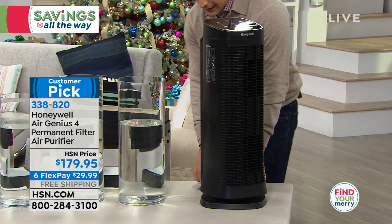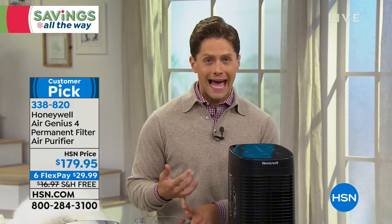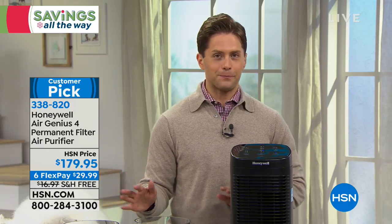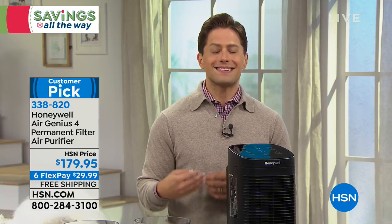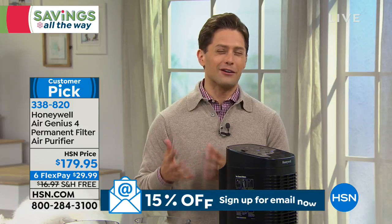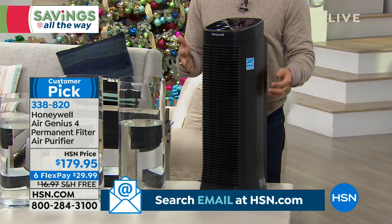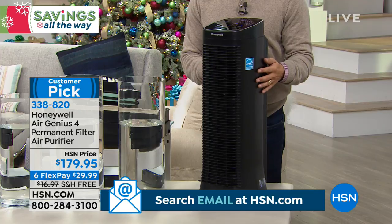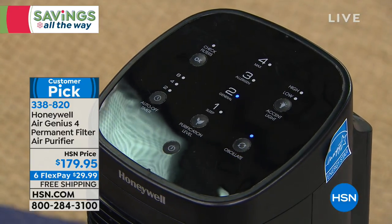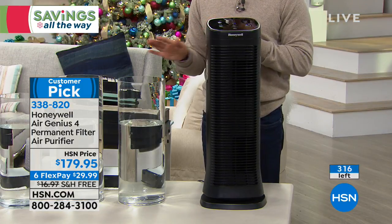This is the most powerful permanent air purification you can get. If we can keep you healthier during the holiday season — keep colds and flus away, clean the air you breathe, get rid of pet and cooking odors — we will stop what we're doing to offer it to you. Honeywell is the most beloved name in air purification in this country, and the permanent filter models — ones where you just rinse and keep going — do not stay in stock.